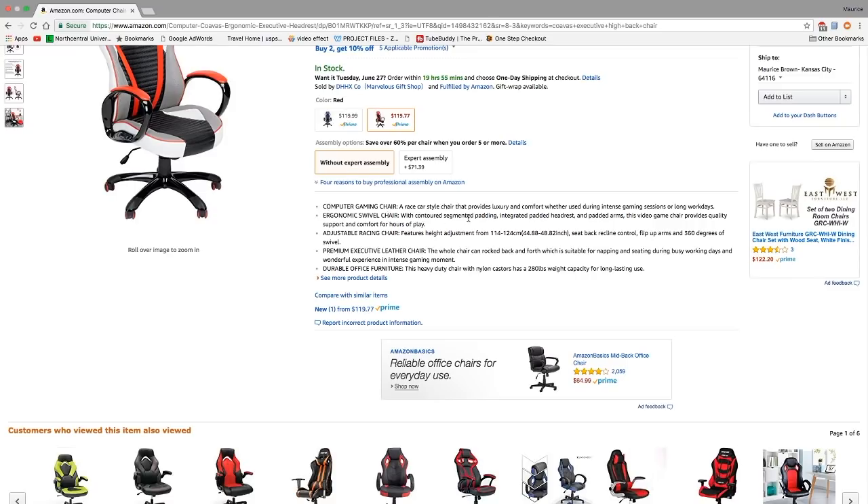The specs describe it as a racing style chair providing luxury and comfort for intense gaming sessions or long work days. It's an ergonomic swivel chair with contoured segmented padding, integrated headrest, and padded arms. Features include height adjustment from 114 to 124 centimeters, seat back recline control, flip-up arms, and 360 degrees of swivel. The whole chair rocks back and forth. It has a heavy duty nylon caster base with a 280-pound weight capacity.